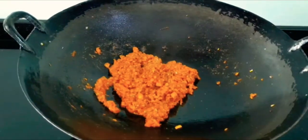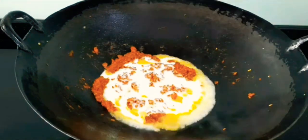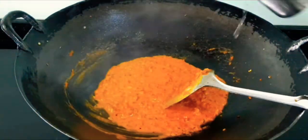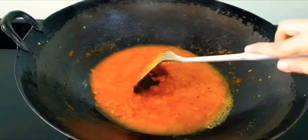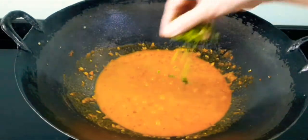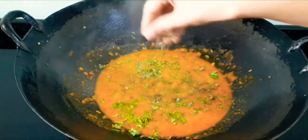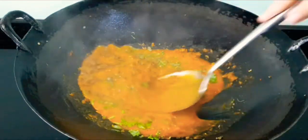Slow down the flame and add the yogurt, keeping stirring continuously. Add half a cup of water and bring it to a boil. When the masala is hot, add coriander leaves, fenugreek leaves, and garam masala. Give it a quick mix.